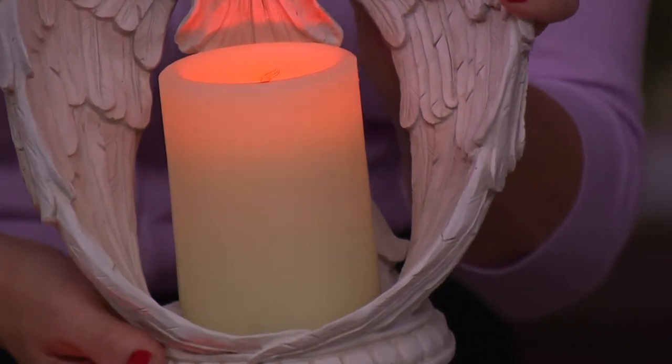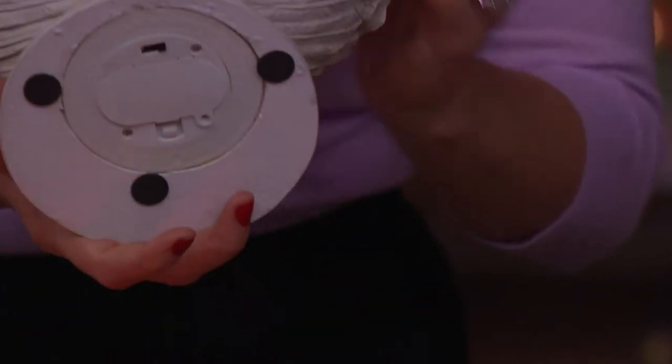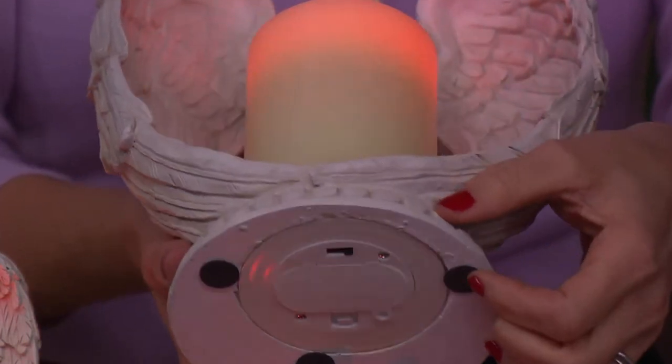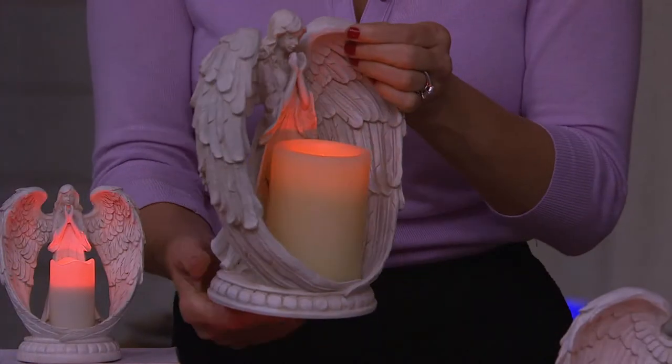The flameless candle is fixed, so it'll stay in place. You'll access it through the bottom — you'll supply two C batteries for the large one and two double-A batteries for the small one. This has my favorite type of timer: you can turn her on with a four-hour timer or an eight-hour timer. The reason I love that is, even though this is the countdown to Christmas show, whoever you give her to — or maybe you're getting her for yourself — will never put her away.